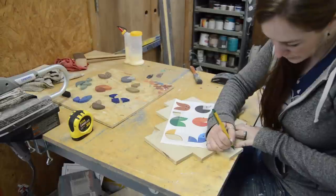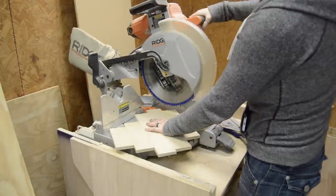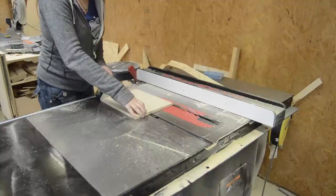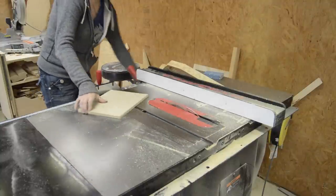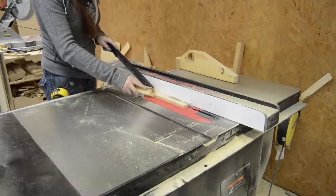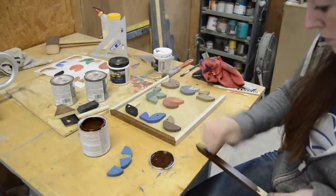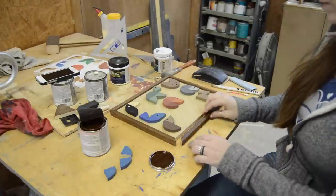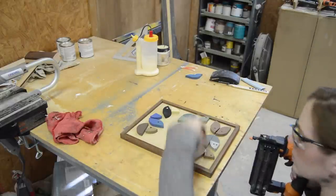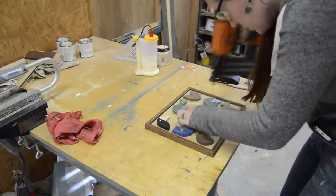I gave the back a quick sanding, then lined the photo up again and made a mark at each one of the corners. This way I could go over to the miter saw and, with the help of a speed square, cut off the majority of the material, then use the table saw to get it exact. To make a simple frame, I grabbed the poplar scraps, ripped them on the table saw, cut in miters, and started staining them. After nailing things in place, I came back with wood filler and a little bit of touch-up paint.